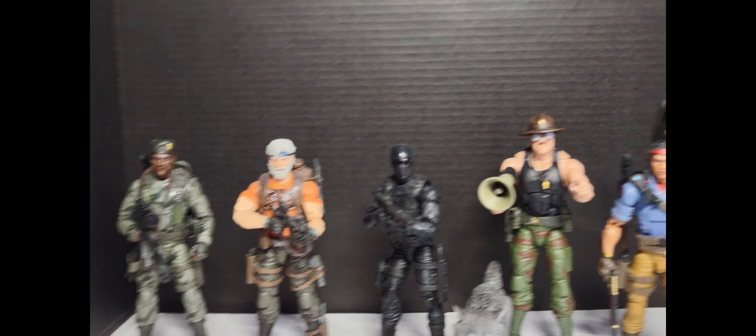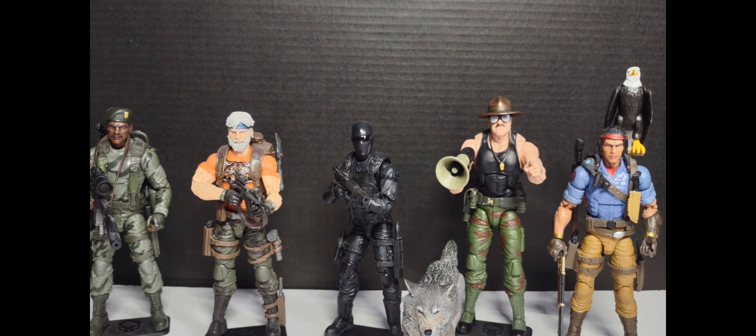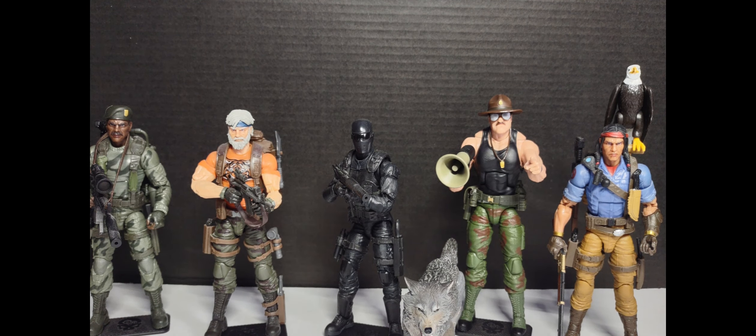Those five are my favorite Joe figures so far, and I know we're going to get more. I've seen folks already received Rock and Roll, which looks like an amazing figure. I'm excited for Torpedo, Shipwreck of course, and some of the named figures we know are coming. I think it's going to be a very fun 2023 for Classified collectors. I hope you guys are having a great day, evening, or night wherever you're at. Thank you again for all your support — you guys are all absolute legends. I'll be talking to you all soon. Yo Joe!